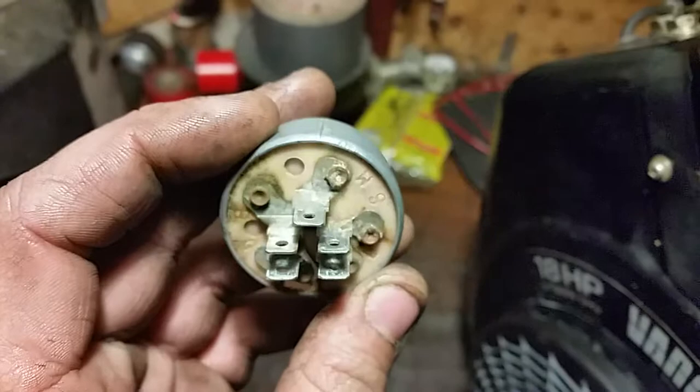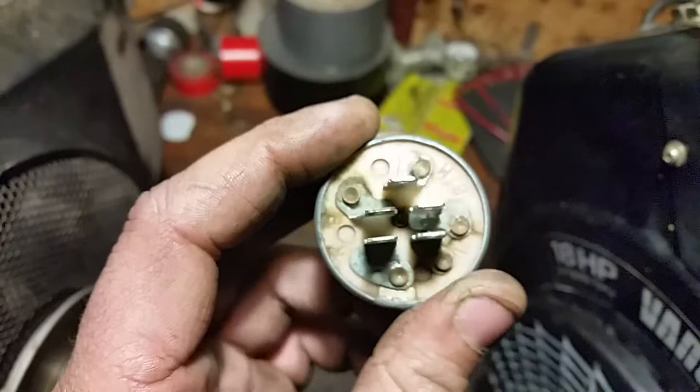I'm going to show you how to bypass that when we get to the Vanguard, if you stay tuned. I'm going to show you, with a test light, what signals get sent to the engine.